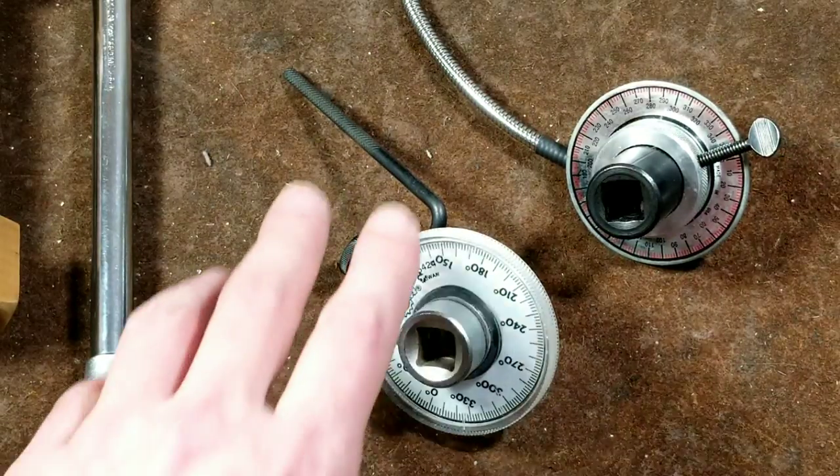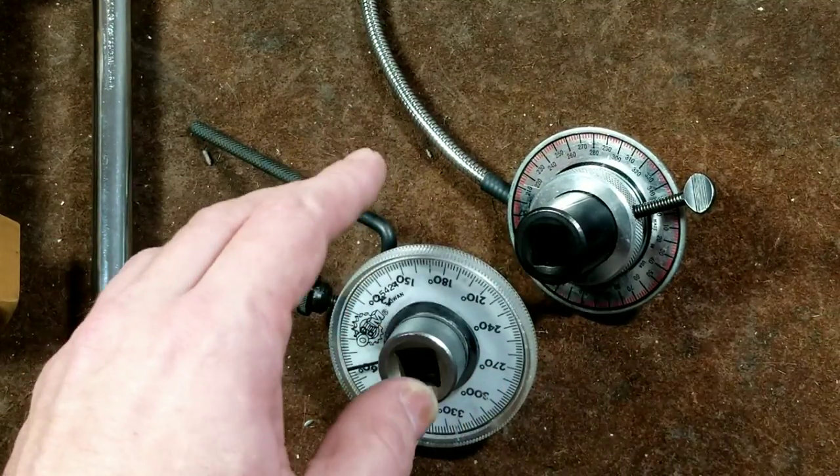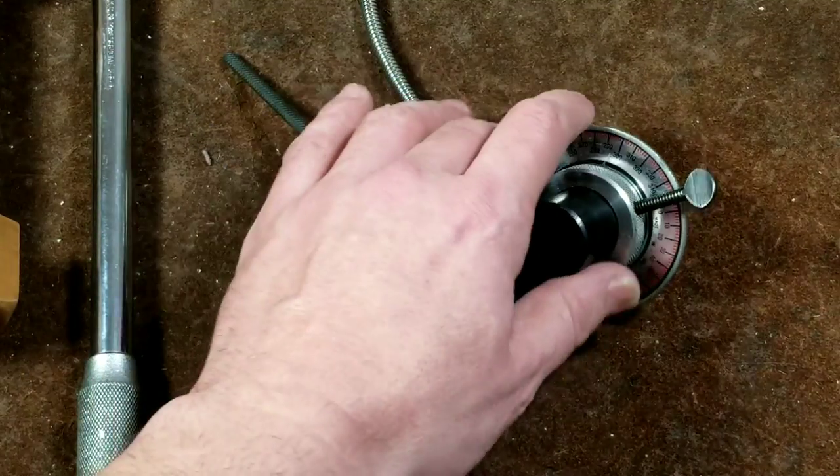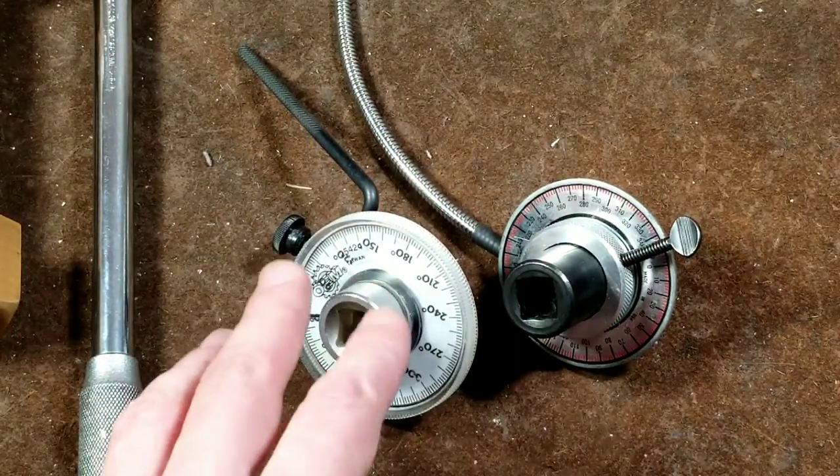It's Maximus here, this time with just a quick review of a couple of torque angle gauges. Now these are definitely useful, very useful tools, and especially if you're working on engines and really diesel engines.